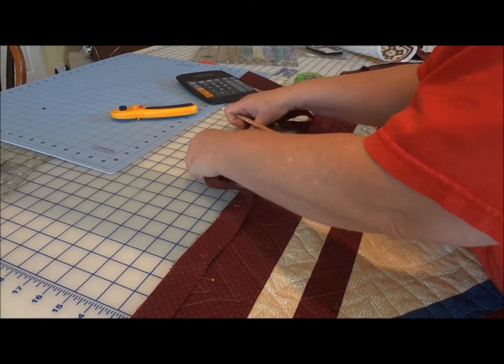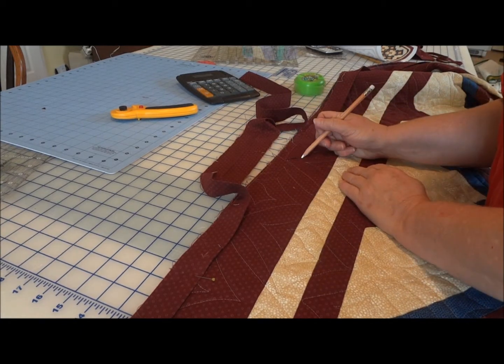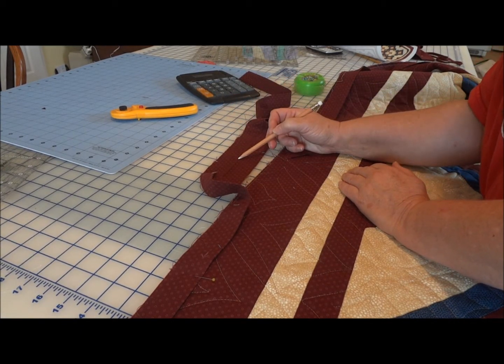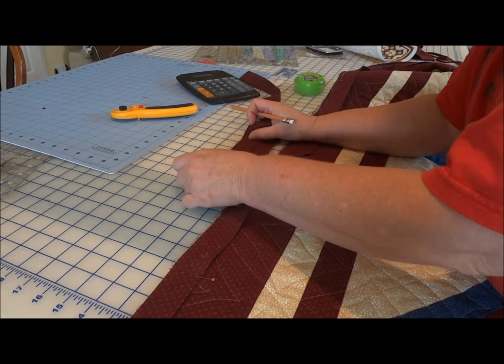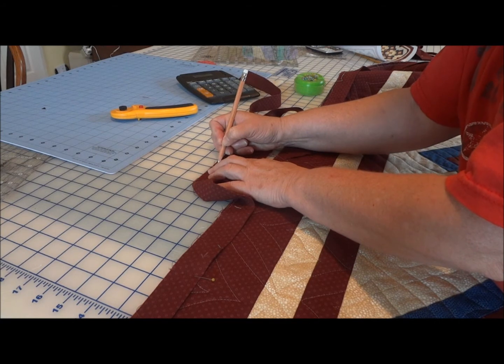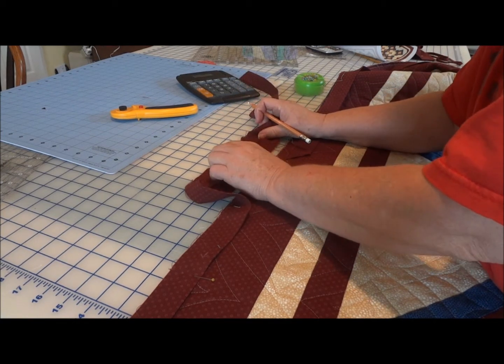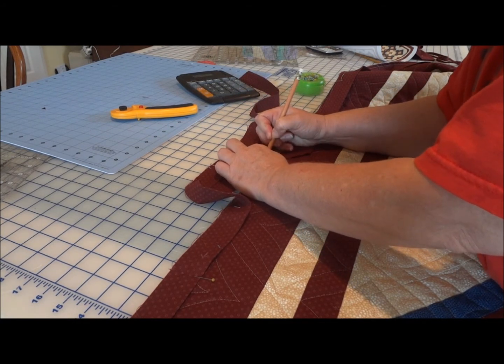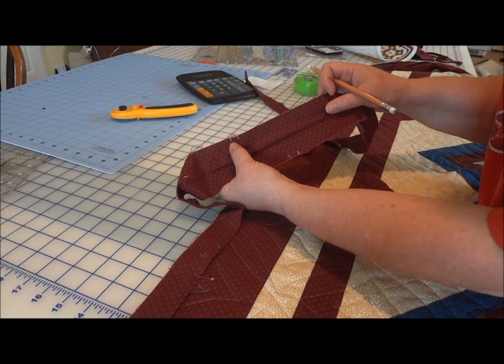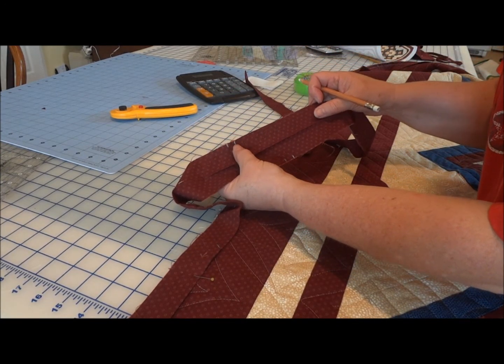Since I can't go back and add a quarter inch seam allowance to this one, and I need a quarter inch seam allowance on this one, I'm going to simply add a half inch to this one and that will compensate for the seam allowance on both strips. So I mark a quarter inch over — the first line is exactly where they touch, and the second line is the half inch added.